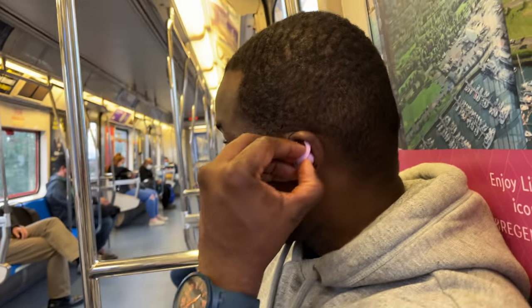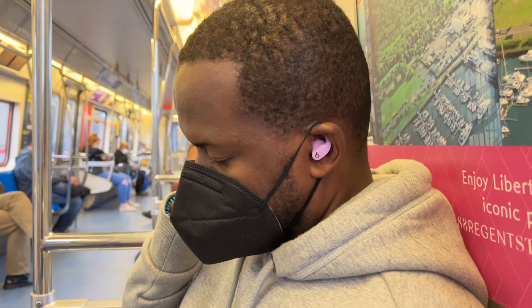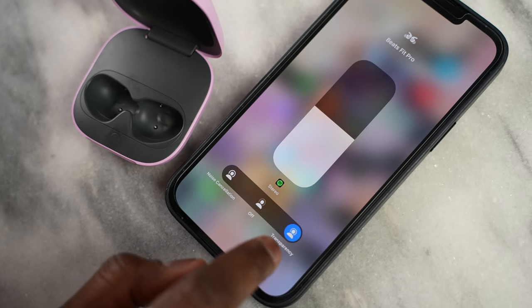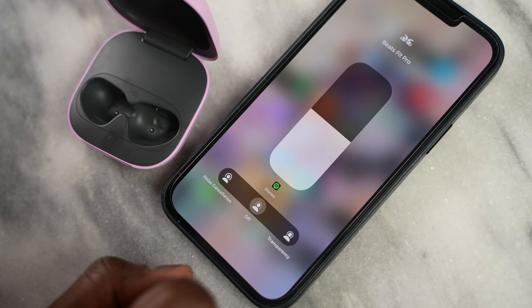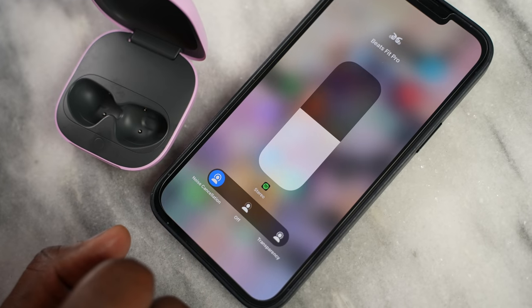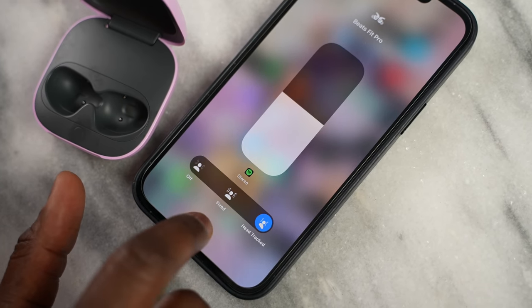The active noise cancellation is pretty good on the Beats Fit Pro. I would say it is below what you would get from the AirPods Pro, but very solid overall. You do have a transparency mode, plus you also have spatial audio, which you can also find on the AirPods 3.